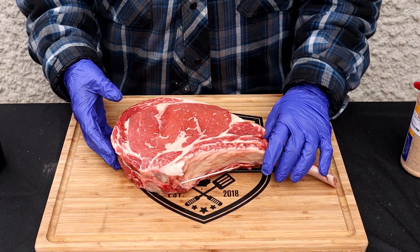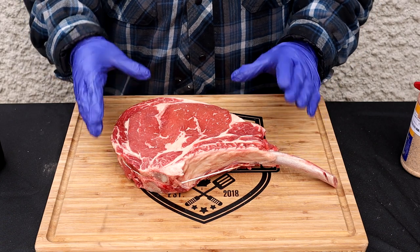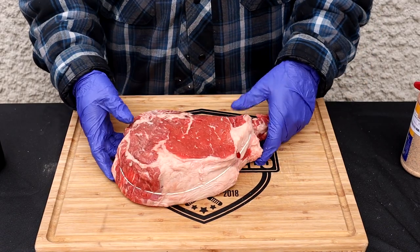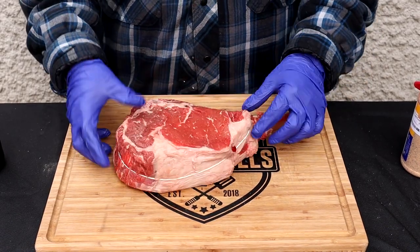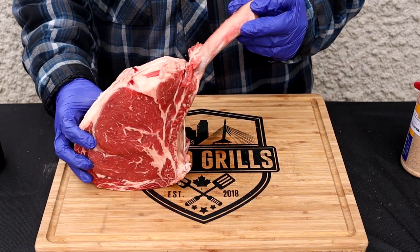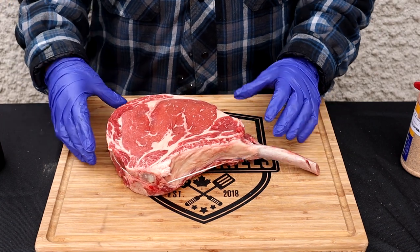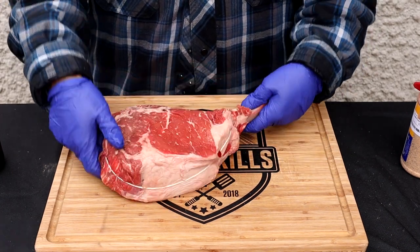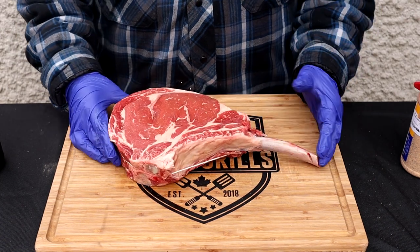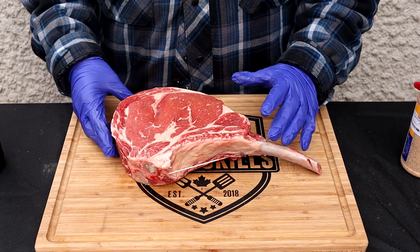All right, here we go. Let's get this ready — it's super easy to do. We're going to do this about an hour or so before it hits the smoker so that we can get those flavors to soak into it. There's really not a whole lot to do. As you can see, I've tied it, and you can do this a couple of different ways — you can tie it all the way around the bone, which will keep its shape while it sits on the tray. I've just tied it around the meat.